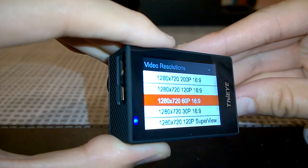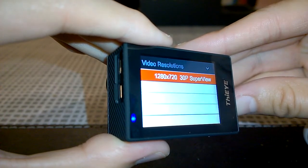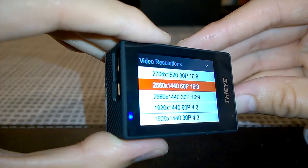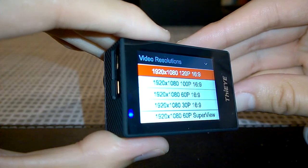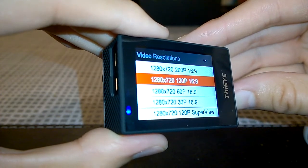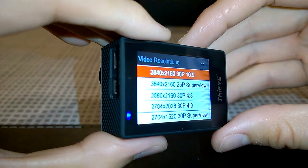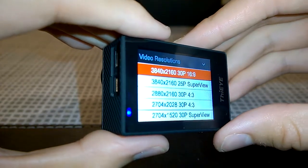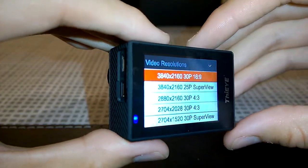The resolution options include 4K at 30 and 25 frames per second, 2.5K, 2K, full HD at up to 120 frames per second, and 720p at 240 frames per second. Notably there is no 4K 60fps — this chipset doesn't handle it. Only the recently announced Ambarella chipset supports 4K 60fps recording, and I believe the Xiaomi Yi 2 is currently the only camera in the world that supports 4K 60fps video.